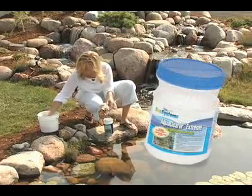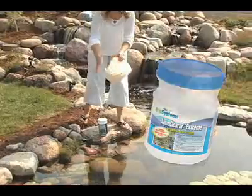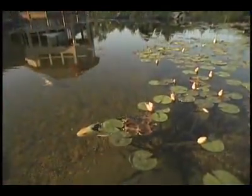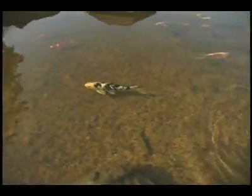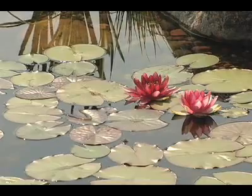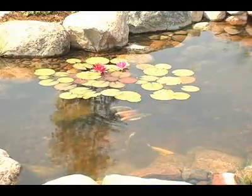To start your system on the right foot, add the recommended dosage of beneficial bacteria. The beneficial bacteria will seed within your BioFalls, as well as within the rocks and gravel on the pond floor, and help convert excess waste and nutrients found in the pond into a food source that can be readily used by aquatic plants. Continue to add the bacteria regularly throughout the season as general maintenance.